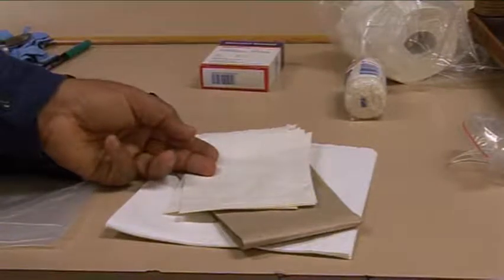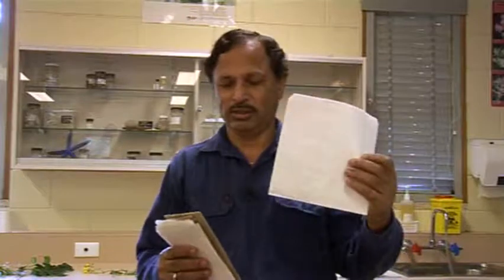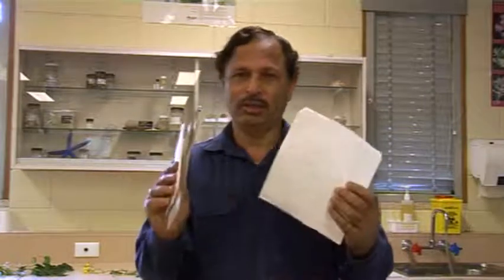You also need some paper bags to place some of the seeds, seed pods, and other materials which you can't press along with your plant samples.